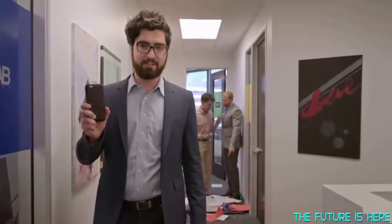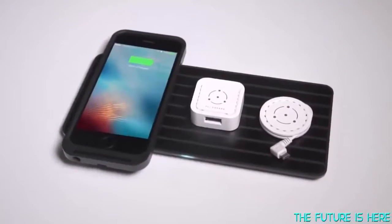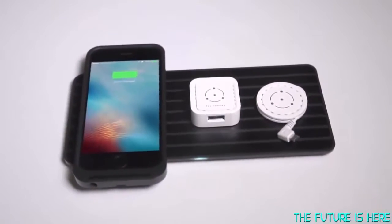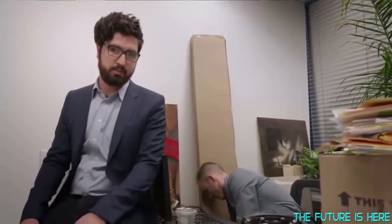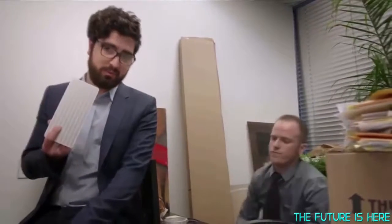This is FlyCharge. Other wireless charging systems typically require proper orientation, specific device compatibility, and usually don't charge as fast as standard outlets. Plus, they definitely don't look as cool as FlyCharge.